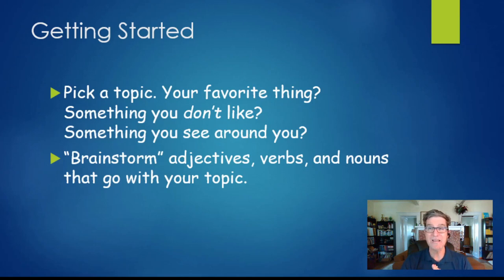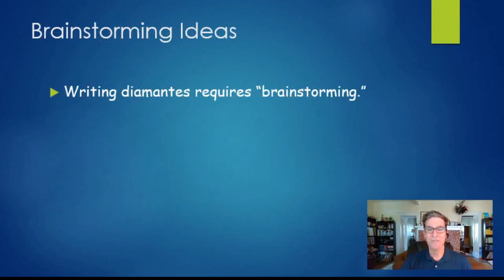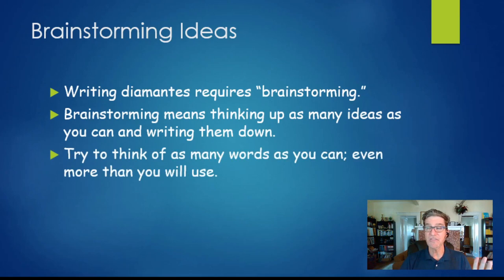Once you've picked your topic, brainstorm words that go with your subject. For diamantes specifically, think of as many descriptive words as you can, as many action words as you can, and some nouns that are specific types of the thing you're writing about. For example, if your first line is 'sports,' some middle-line nouns might be soccer, baseball, football, basketball. I recommend starting by writing your first line and last line at the same time. Brainstorming means grabbing a piece of paper and writing down as many related words as you can — more than you need — so you can pick the best ones.